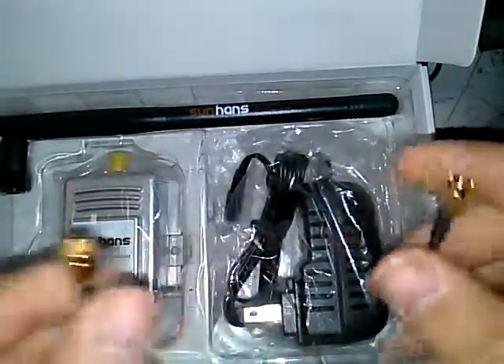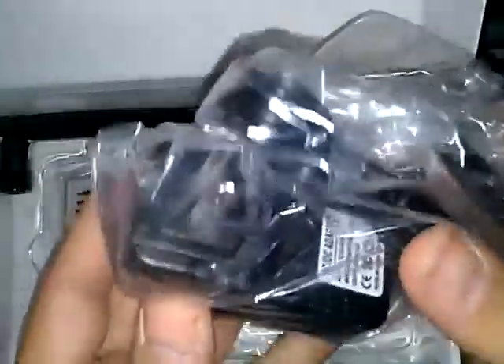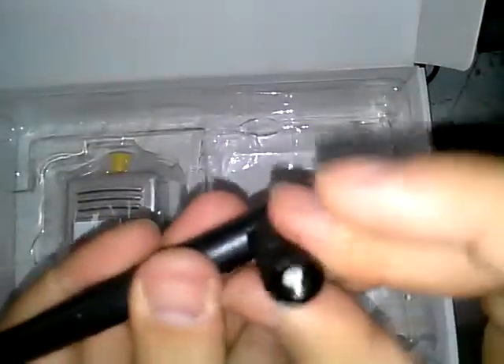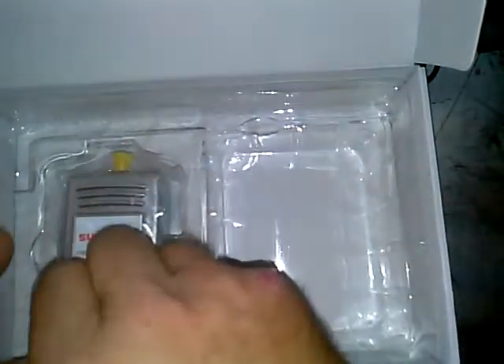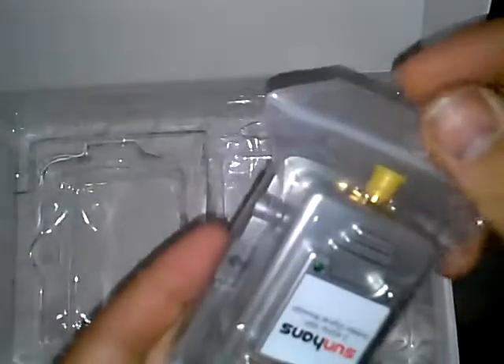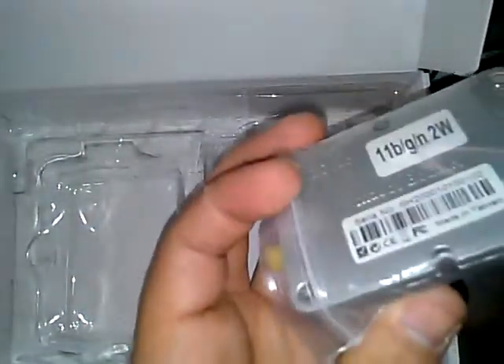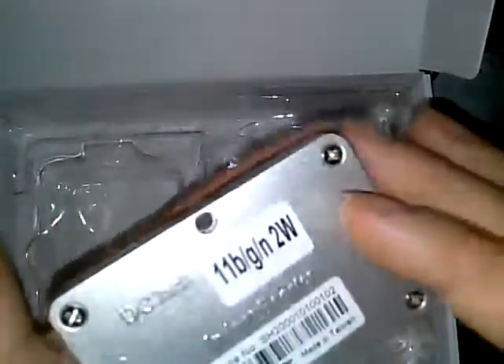You also get a switched-mode wall wart — 6 volts, 2 amps. There's a SunHans 6 dB gain antenna with an SMA connector. Then we have the main unit itself, here in a zipper bag. It's got two LEDs on it. I haven't plugged this in yet because I don't have a proper setup right now. The reason I got this is when I'm out working jobs where they have internet at the venue but it's not great, I can use it and save time on my hotspot.